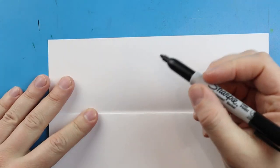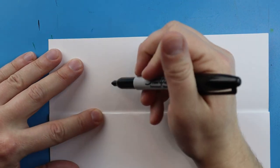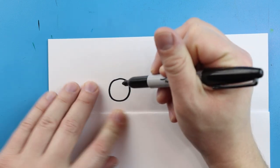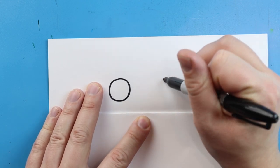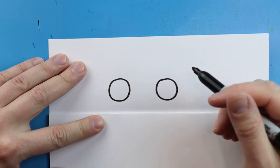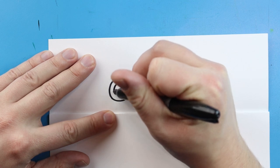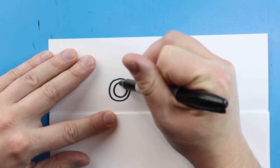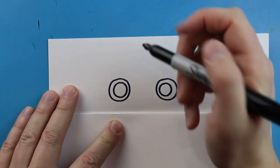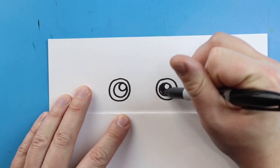Now to start off with our Huggy Wuggy Surprise Fold we're going to begin with the eyes. I want to start right here and make a circle shape for the eye, leaving some space above the fold. Then we'll leave some space and make another circle for the other eye. We're going to make another circle right inside each one, then draw one more small circle inside each. Then I'm going to color in the medium circle.